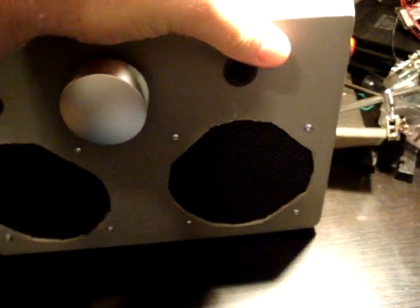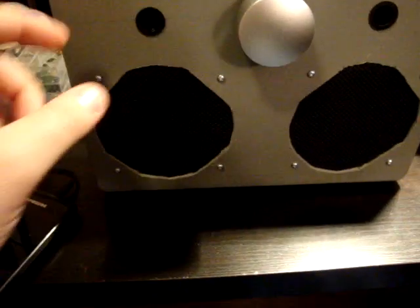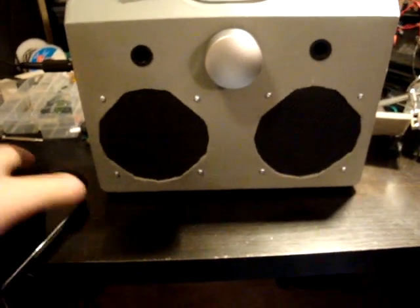And it does amplify everything pretty good, and it sounds really nice too. These are actually pretty decent speakers that were in there. And I think being in the box and the ports just gives it a really nice deep sound.